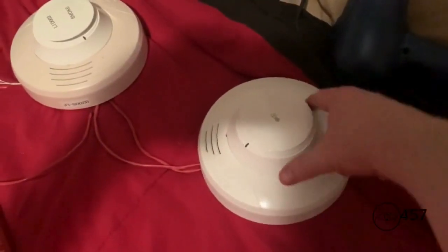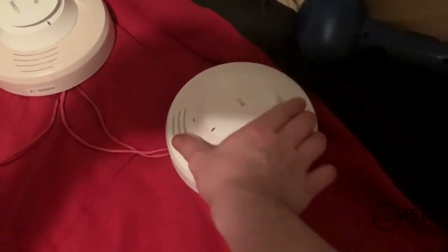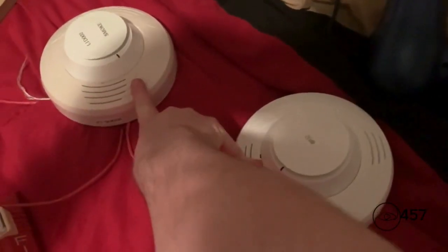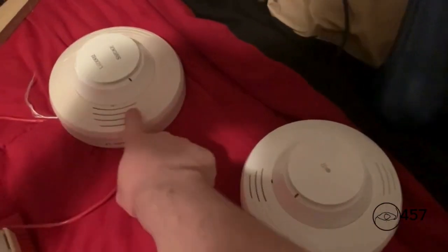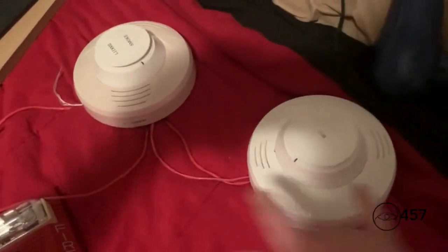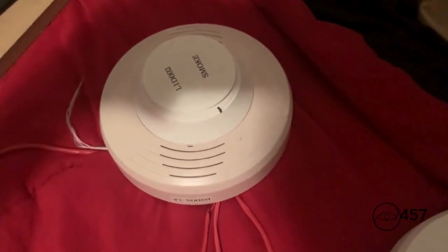I will activate the SK heat detector with my hair dryer, and then the sounder bases will function just like a B200SR. After activating it, both of these sounder bases will go off. By the way, both of these are silent. Let's go ahead and start by activating the SK heat detector.